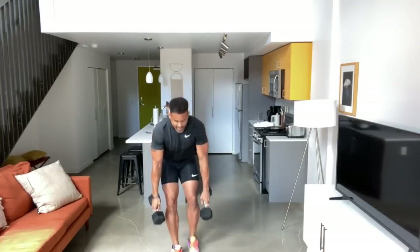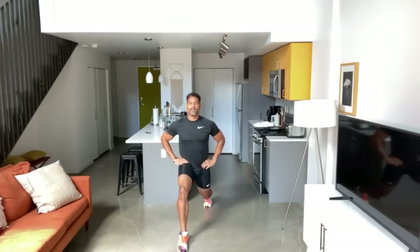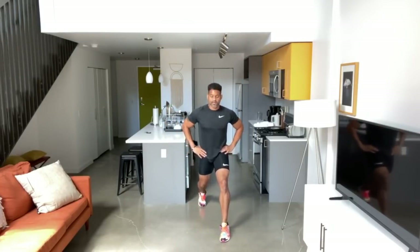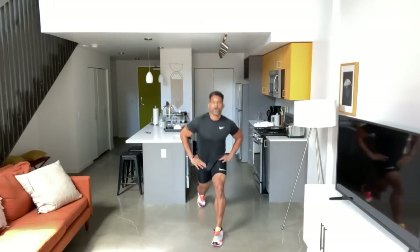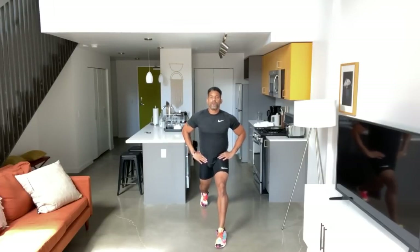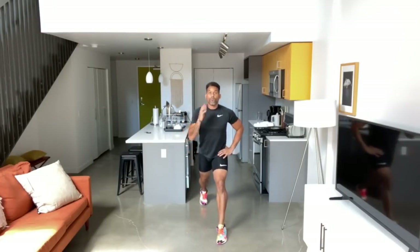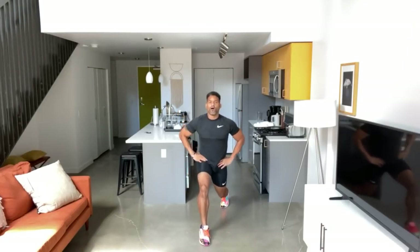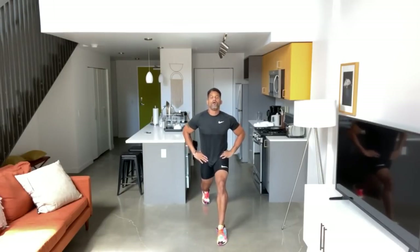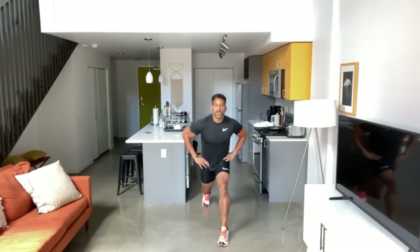Now we're going to finish strong. Put the weights down and push. Come into a lunge and pulse it out — one, two, three, now switch. Pulse, two, three, switch. Find your balance. Keep switching sides with three pulses each — it's a little burner. Two more sets. Last one — one, two, three, and switch. All right, let it keep going. Let it keep pushing — you got this.